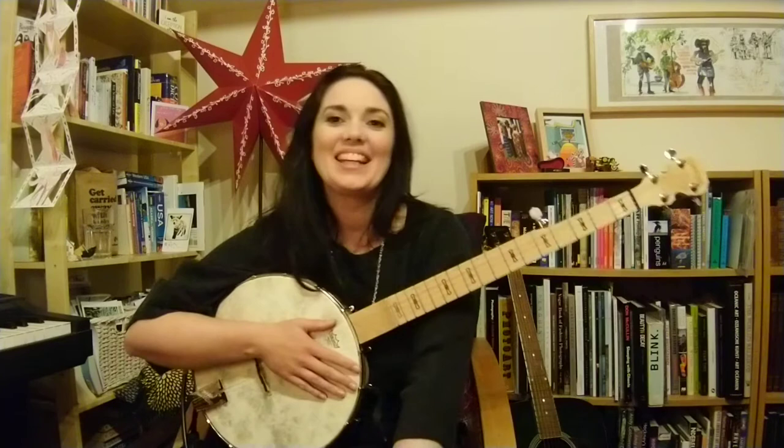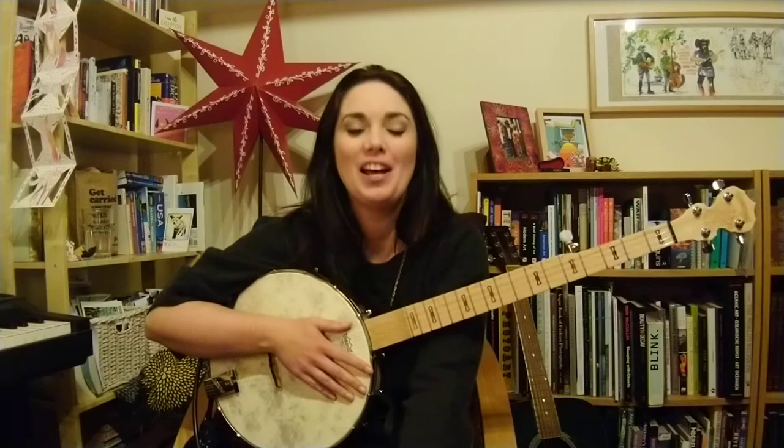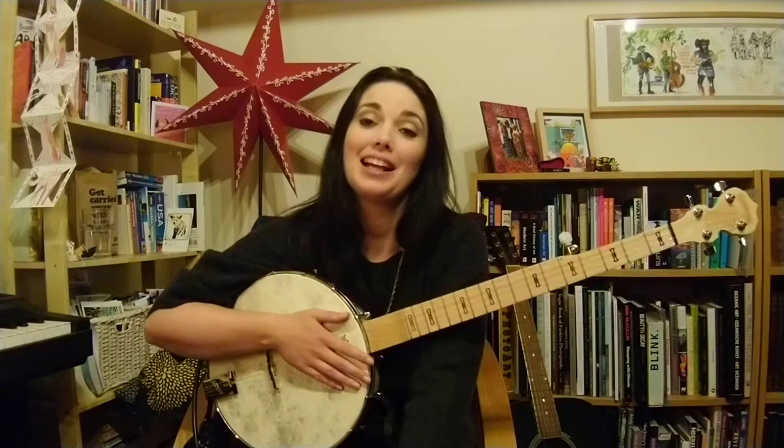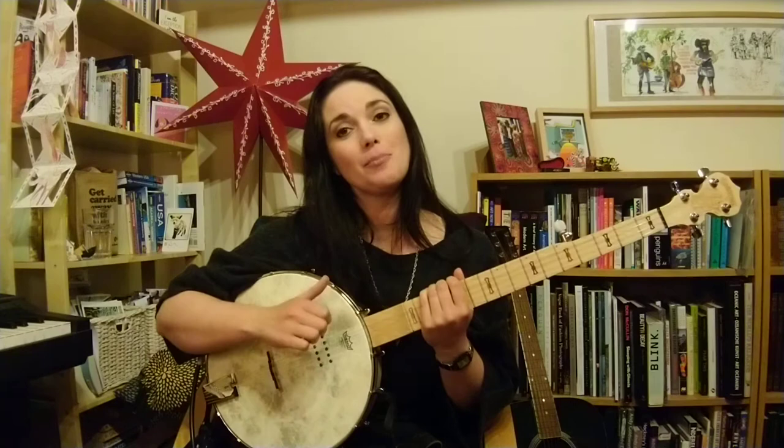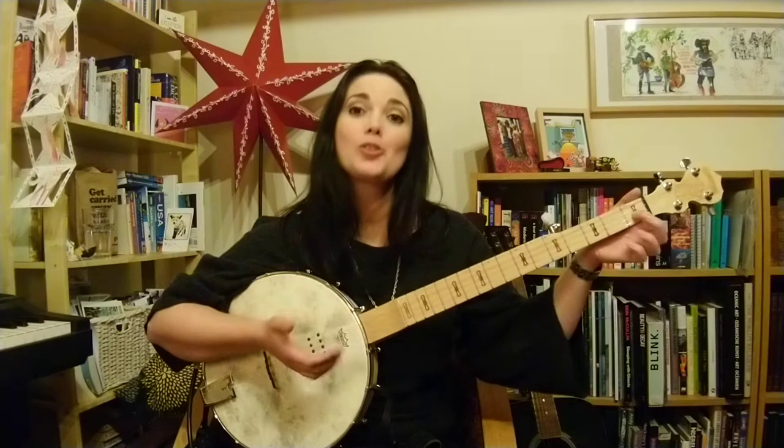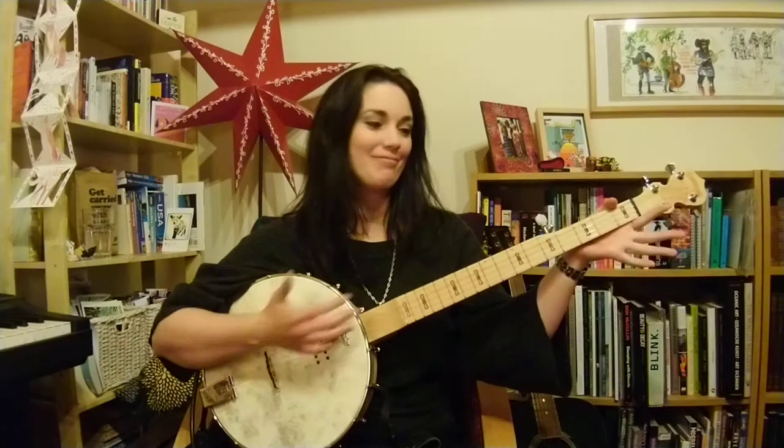Hi everybody, welcome back to Frailing at Life with me Banjo Jen, a series of tutorials for beginners on frailing banjo. So if you've been following along in order so far, brilliant, or you might just be dropping in here for the first time. We've basically been focusing on the basic frailing strum and just starting to learn the first couple of chords — we've got our C and our D7 on top of our free G chord.